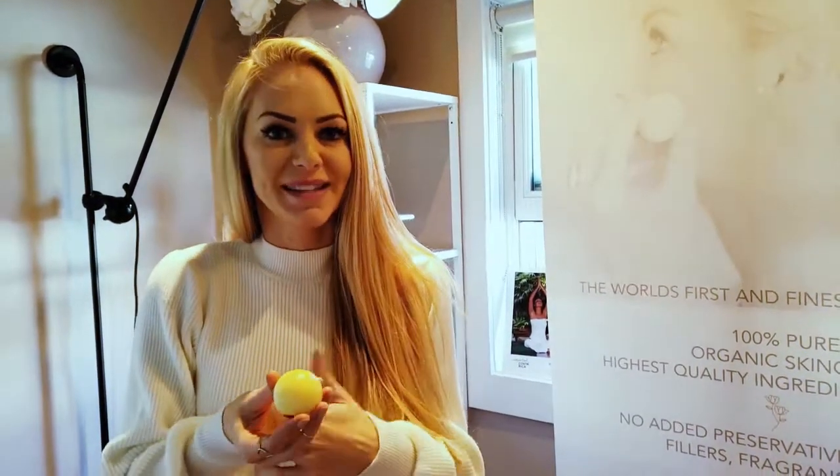What I wanted to do was go back to the basics — the good ingredients for our skin. The things that are healing, the things that are creamy and soft, but also actually give you results.